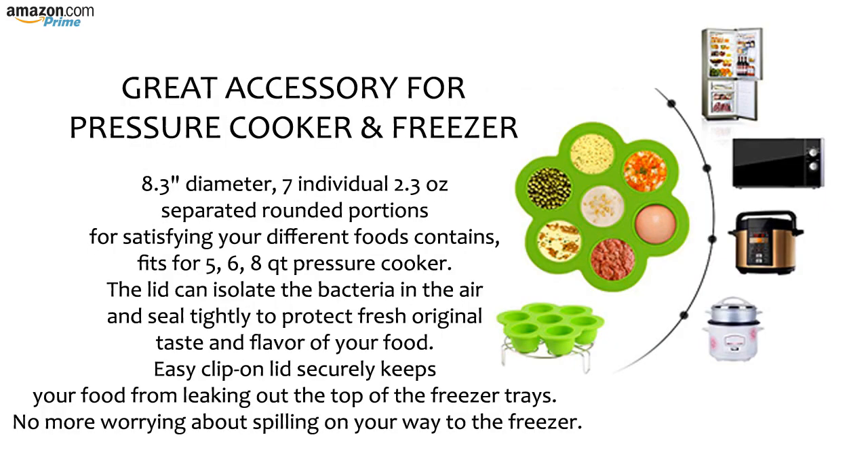Great accessory for pressure cooker and freezer. 8.3 inch diameter, 7 individual 2.3 ounce separated rounded portions for satisfying your different food needs, fits for 5, 6, and 8 QT pressure cookers. The lid can isolate bacteria in the air and seal tightly to protect the fresh original taste and flavor of your food. Easy clip-on lid securely keeps your food from leaking out the top of the freezer trays. No more worrying about spilling on your way to the freezer.